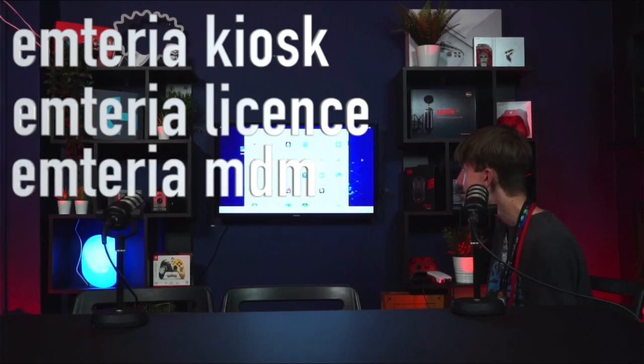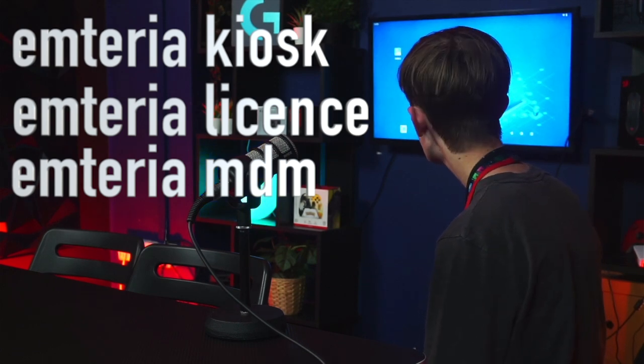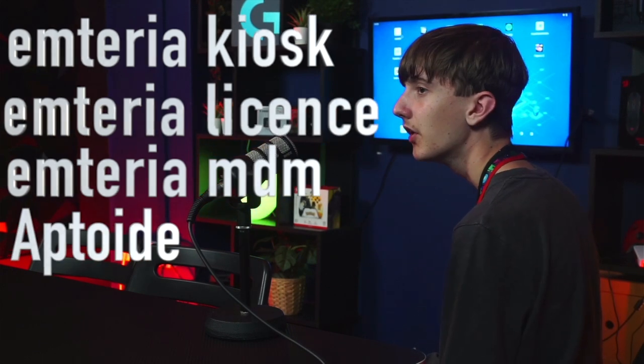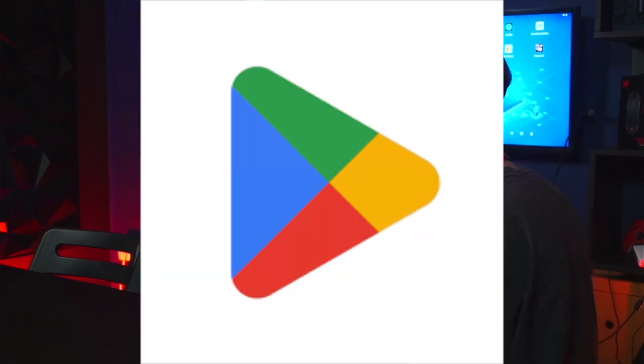But in my opinion, I didn't really like F-Droid, so I decided to install Aptoide instead — which is basically like the Play Store.